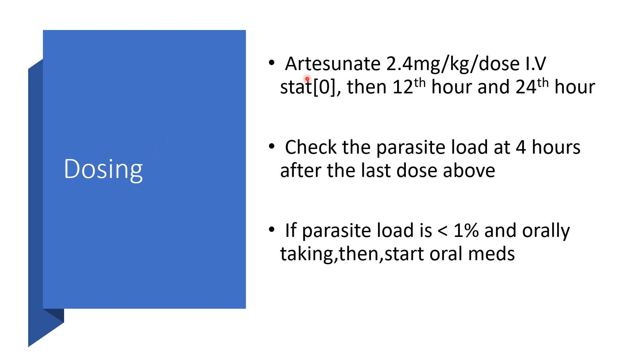For severe or complicated malaria, we give artesunate 2.4 mg per kg per dose intravenously. It is not advisable to use artesunate alone as a single agent for oral use — always in combination with other anti-malaria agents. For severe malaria requiring intravenous therapy, give artesunate at 2.4 mg per kg per dose at 0 hour, then at 12 hours, and again at 24 hours.